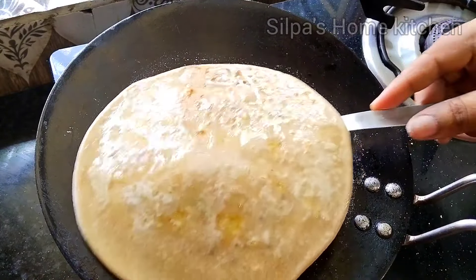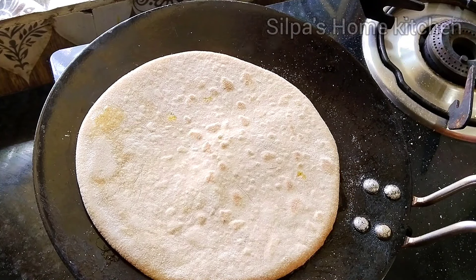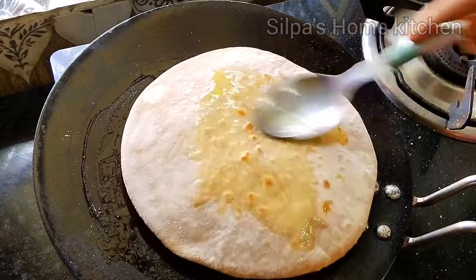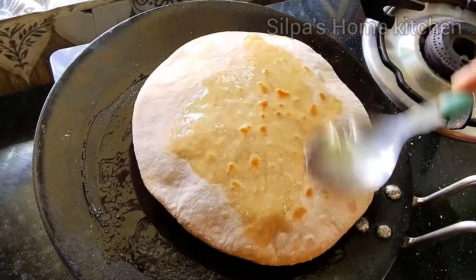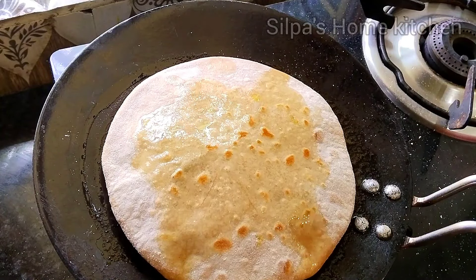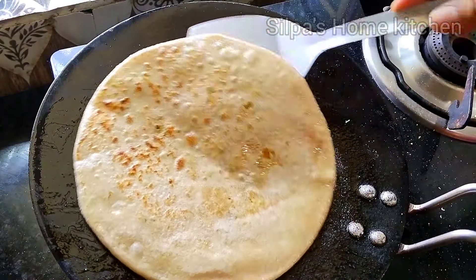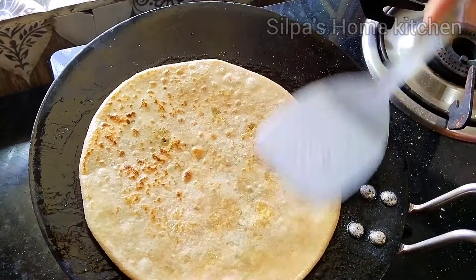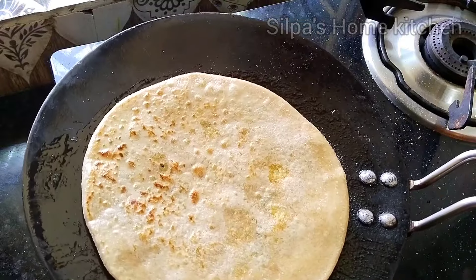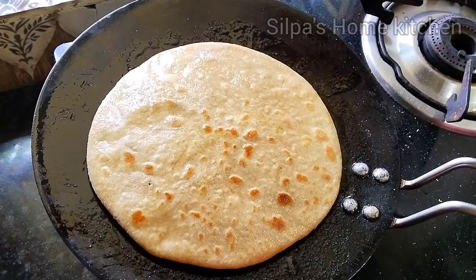The filling stays inside nicely, it won't come out at all. The paratha dough (aata) that has been rolled out will not remain raw — it will be perfectly cooked. All of them will turn out great.